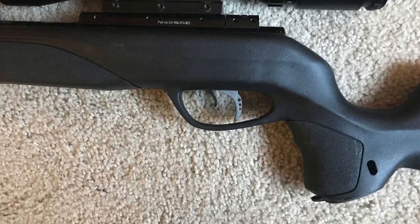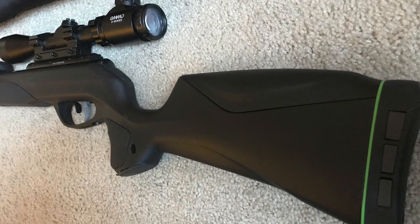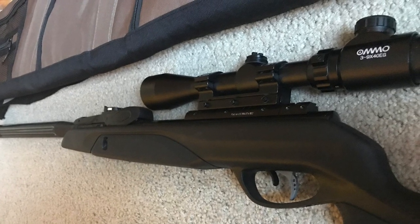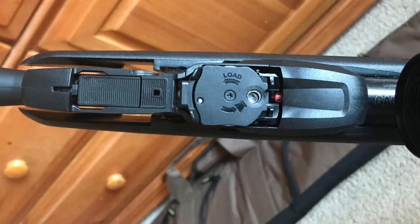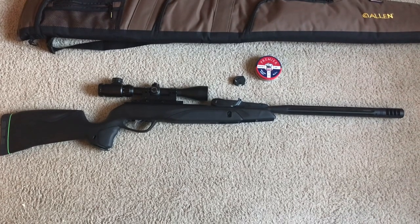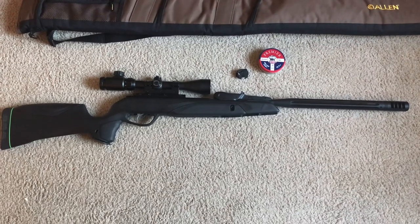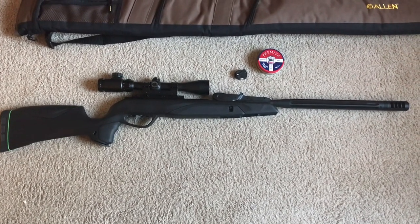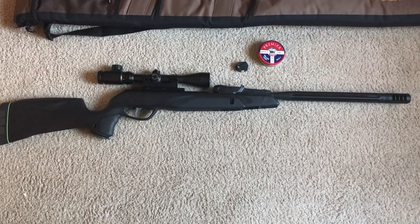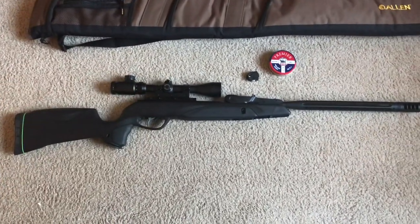This is a brief review of the Gamo Swarm Maxim Generation 2 air rifle. It's a break barrel — as you can see, it's a pretty good-looking gun. I wanted to show you the magazine; that's a Generation 2, it lays flat. It's a multi-shot 10-shot magazine break barrel, available in .22 or .177. This one happens to be .22, and it does come with a scope — a 3x9x40 — but this is a different scope I put on it.